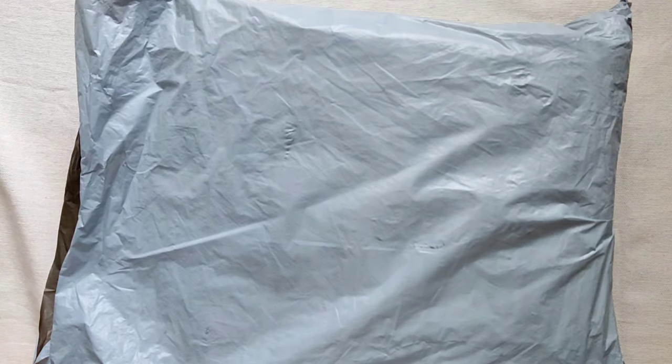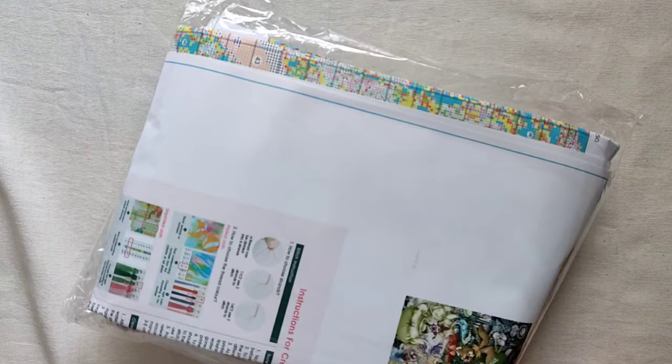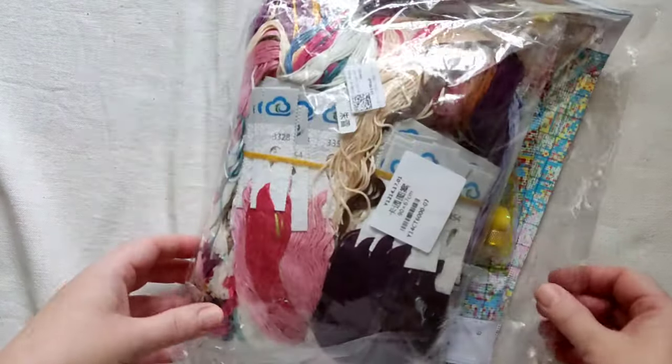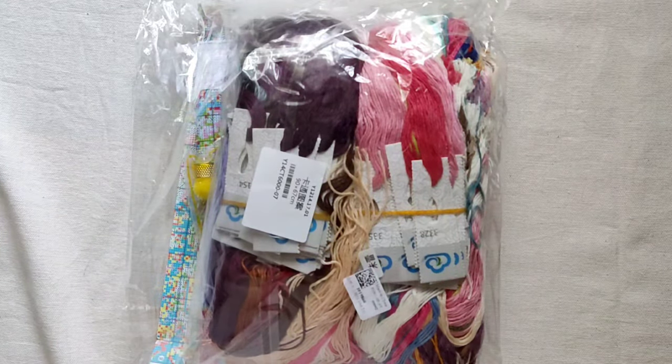Hey guys, welcome back to my channel. Another unboxing for you today. This comes from Biggest Craft and I have one super duper quick to share with you. So rather than do all the rustling and the usual stuff I do, I'm going to put it the right way for a start and we're going to do the thing.